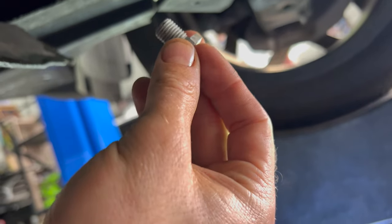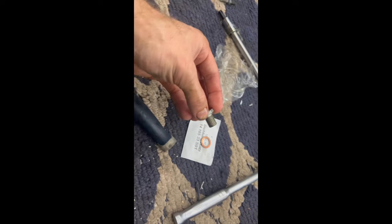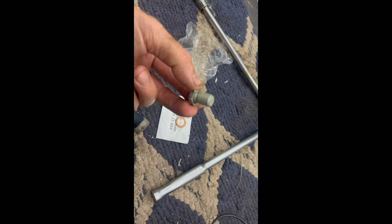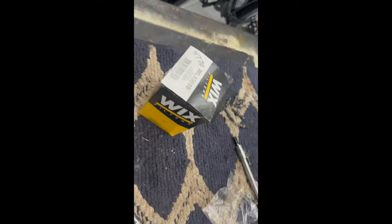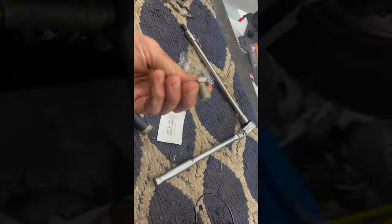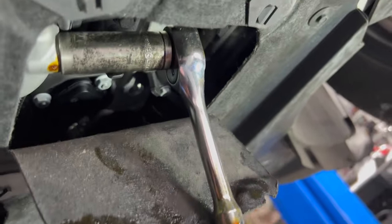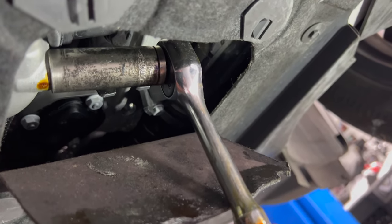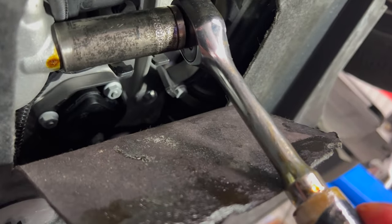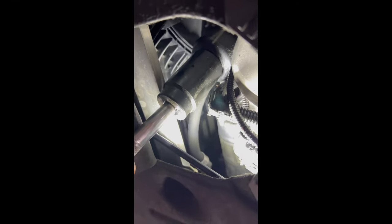It's been about five minutes — we're going to put the drain plug back in. Don't forget to put the new crush washer on the drain plug. The Wix filters come with a new one. These drain plugs are aluminum, so you don't want to over-torque them — just snug them up. A 32mm socket seems to fit just right on the oil filter.